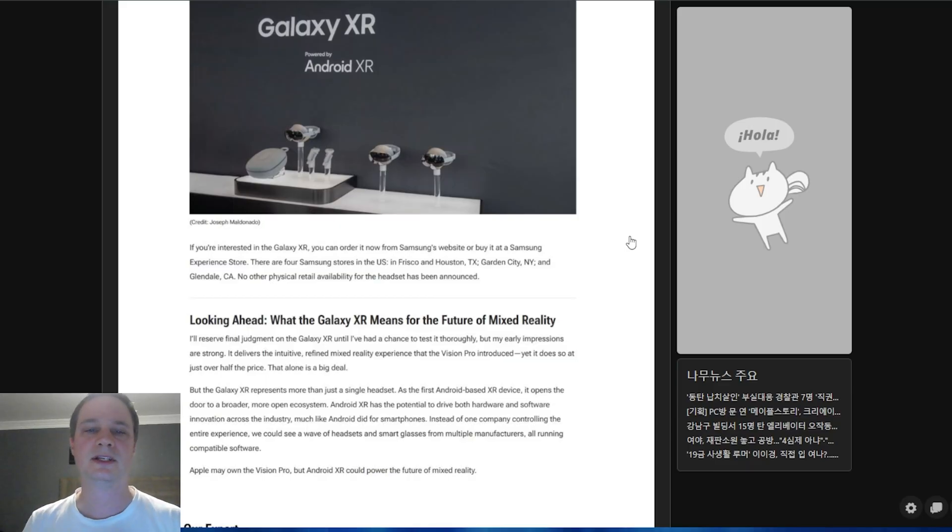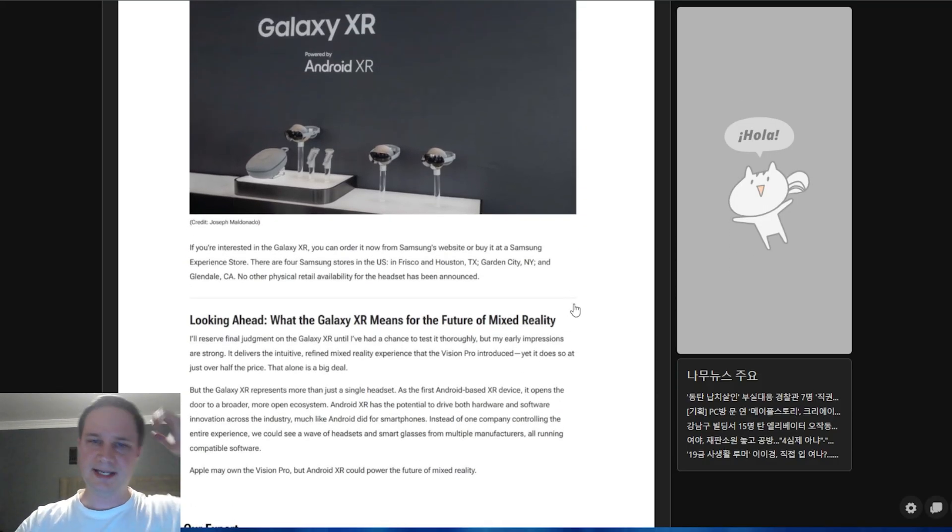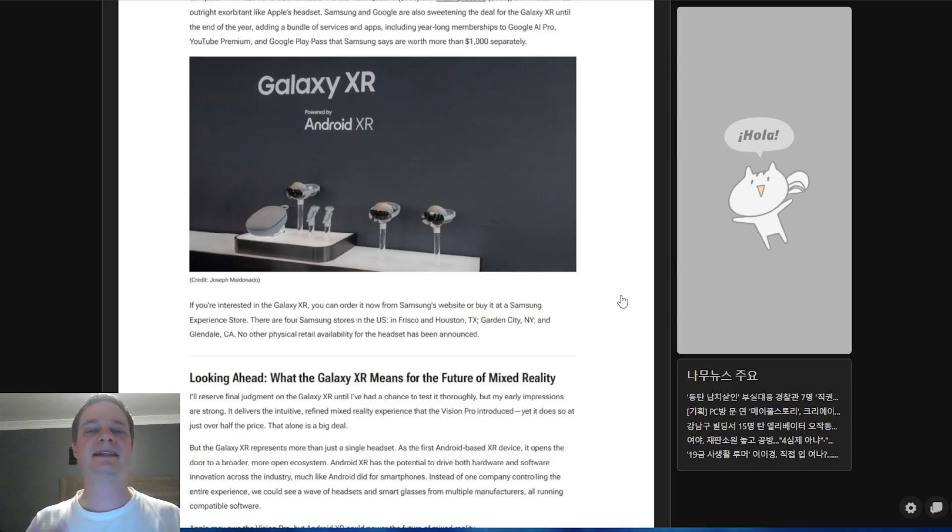Despite earlier rumors suggesting Korea-only availability, the headset will also be available in the United States — both through Samsung's website and in four Samsung stores across the US. The exact release and shipping date is not yet confirmed from this leak, so please check the description and first pinned comment for updates as soon as that information becomes available.